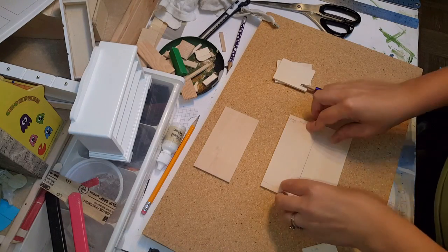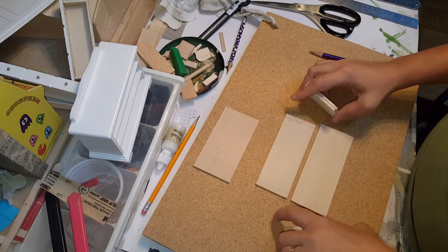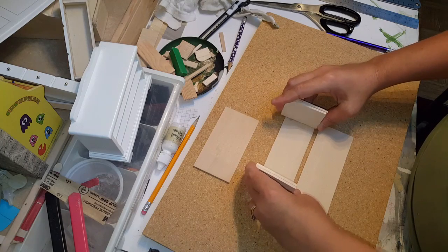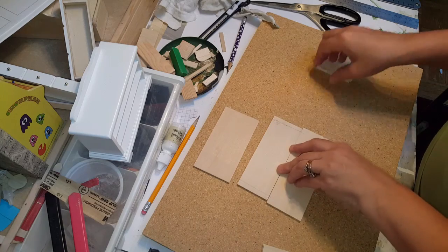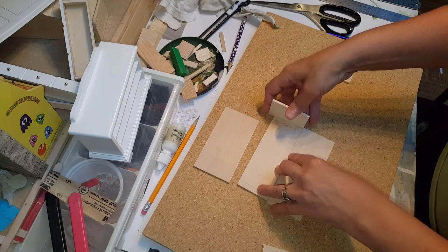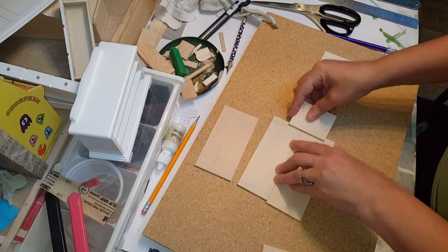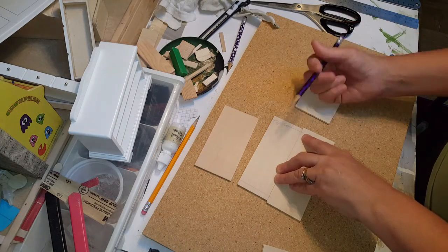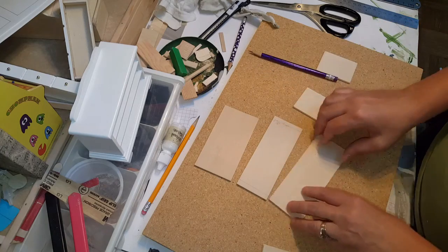Once you have your pieces cut, for the top what I did to figure out the measurement was I came in about a quarter of an inch. For the bottom I lined it up and then took one of my little side pieces which is an eighth inch thick and put it along each side, which gives me my line to keep it right even along the middle. I marked it and then I'm ready for that.